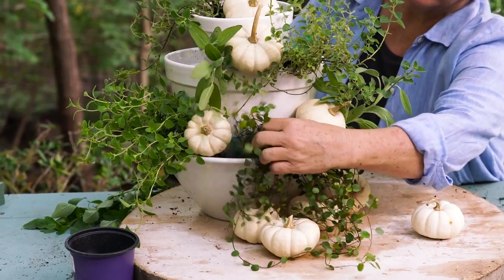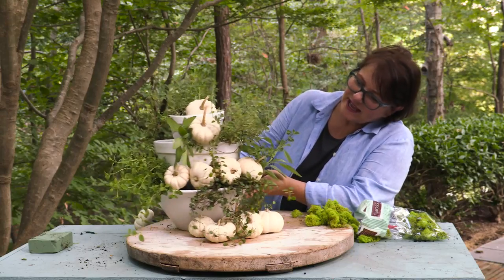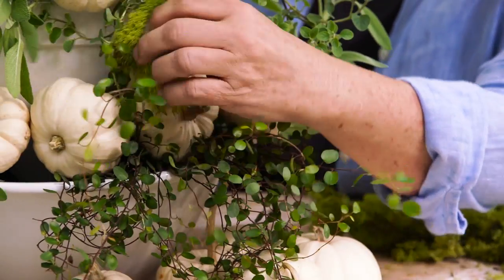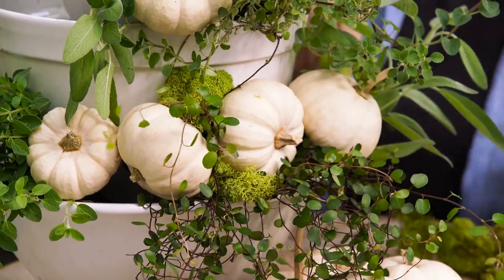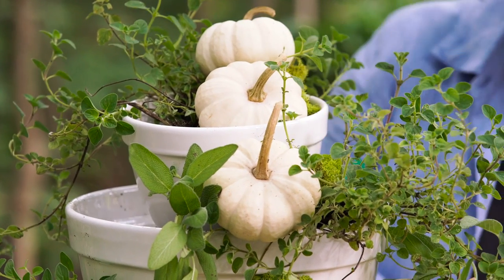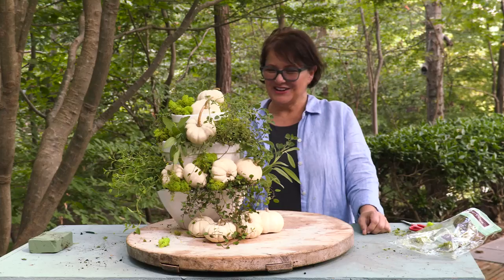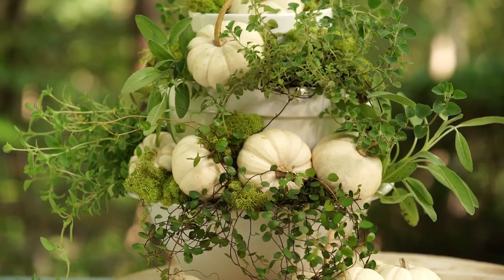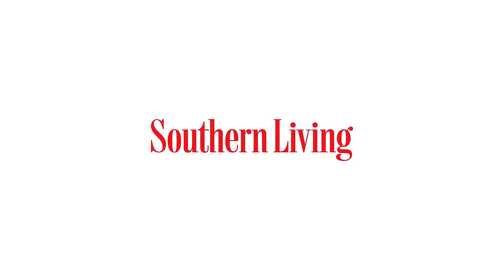Then we're going to add more pumpkins. I think we're going to have to fill in some of these gaps with a little bit of this reindeer moss — the color will be wonderful. I'm going to tuck some moss into these little spaces. I love what the color does. So here you have it, your perfect Easy Wow for your holiday cooking and entertaining.